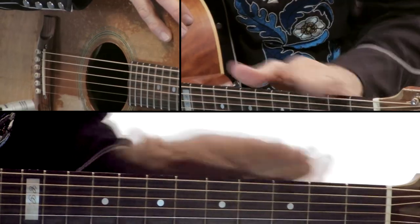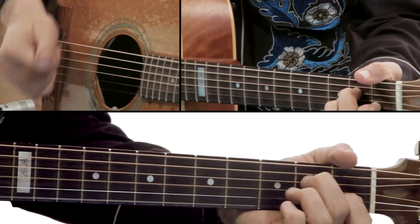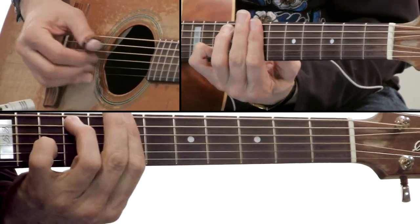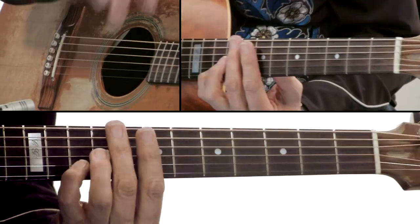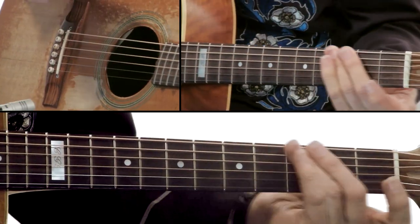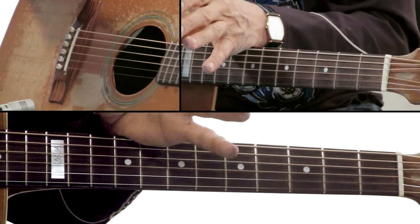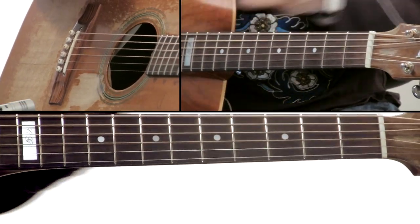The next verse is the same as the one before — it does the two A minors, then into the next bridge, back to there again, and that same thing again. But this time I do just a little upstroke with my thumb and slide my hand down. After this second bridge I come back into the opening introduction chord sequence.